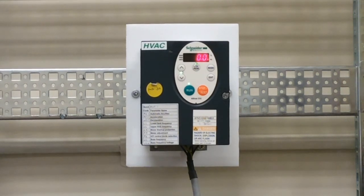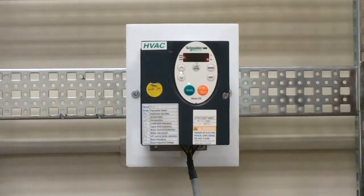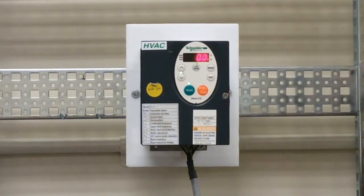At this point, if you want to run your drive, just press run and then use your up and down keys to speed up and slow down the drive. Whenever you want to stop the drive, just press stop and the frequency will decrease to zero, which should stop your motor.